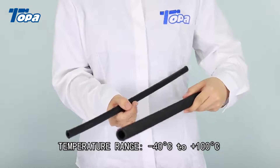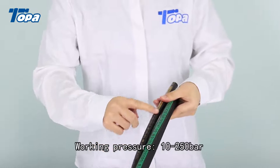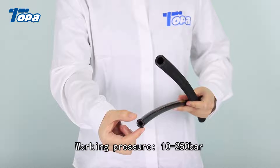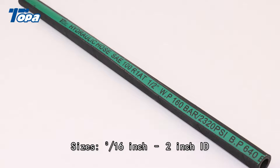Temperature range: minus 40°C to plus 100°C. Working pressure: 10–250 bar. Sizes: 3/16-inch to 2-inch ID.